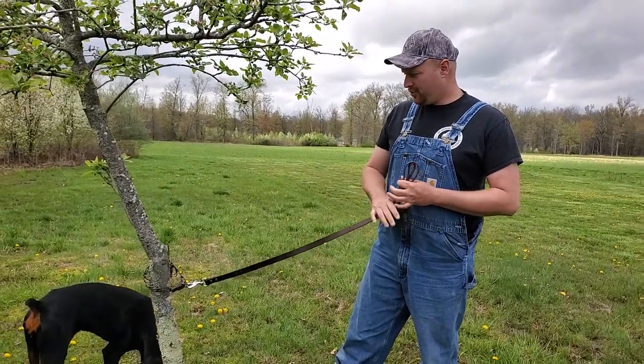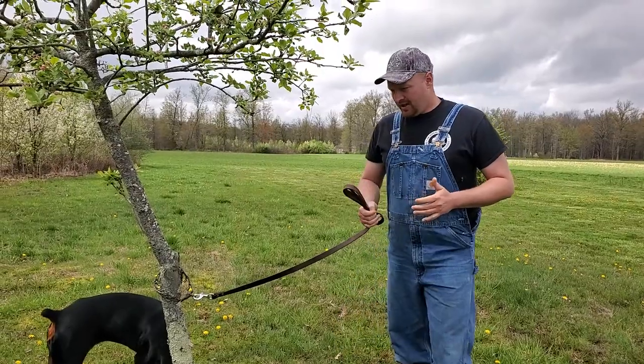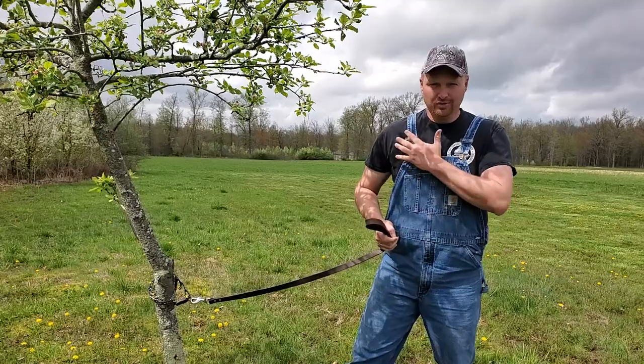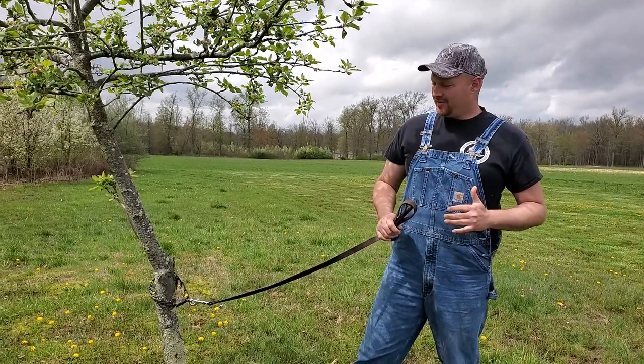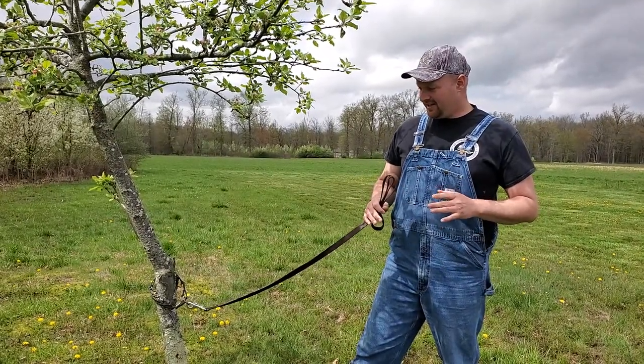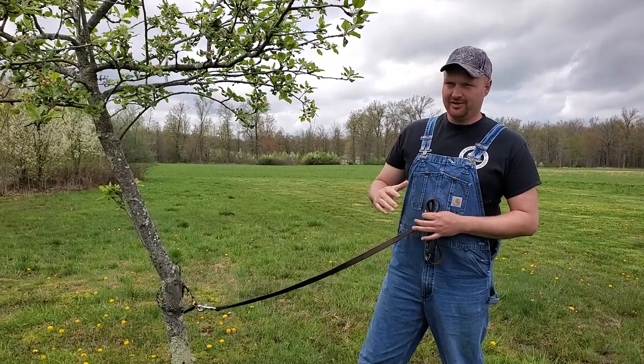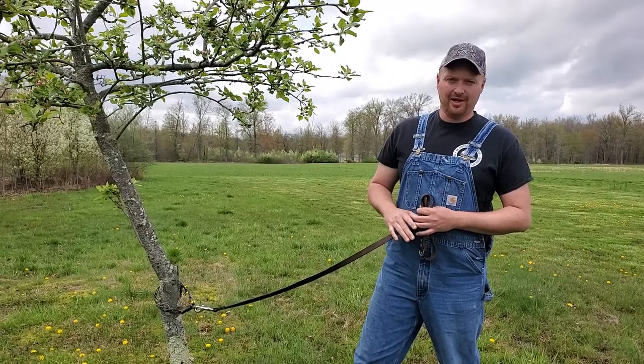I'll just be straightforward with you guys. It's designed — it's going to hurt the dog before it hurts you. Saying that, you're not going to injure the dog. You're just going to hurt it a little bit. It's going to teach it: no, I'm not going to pull.